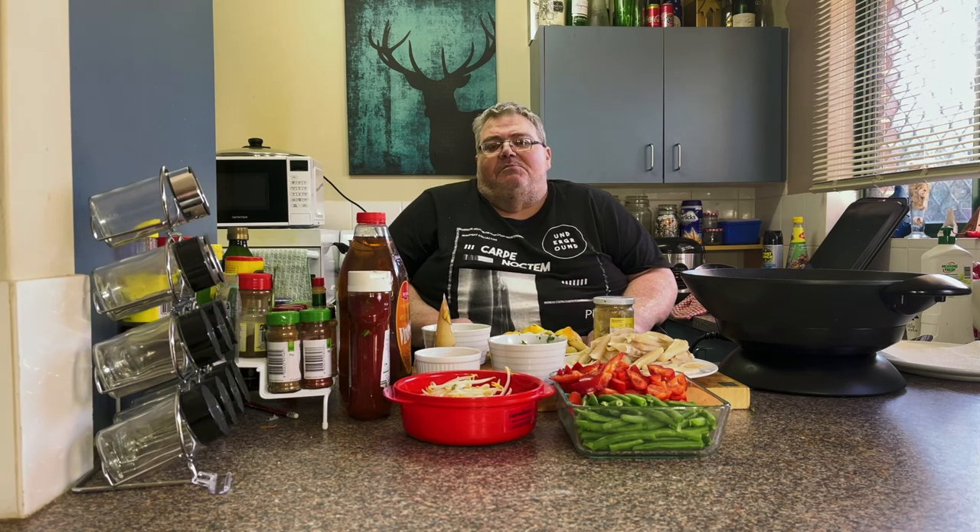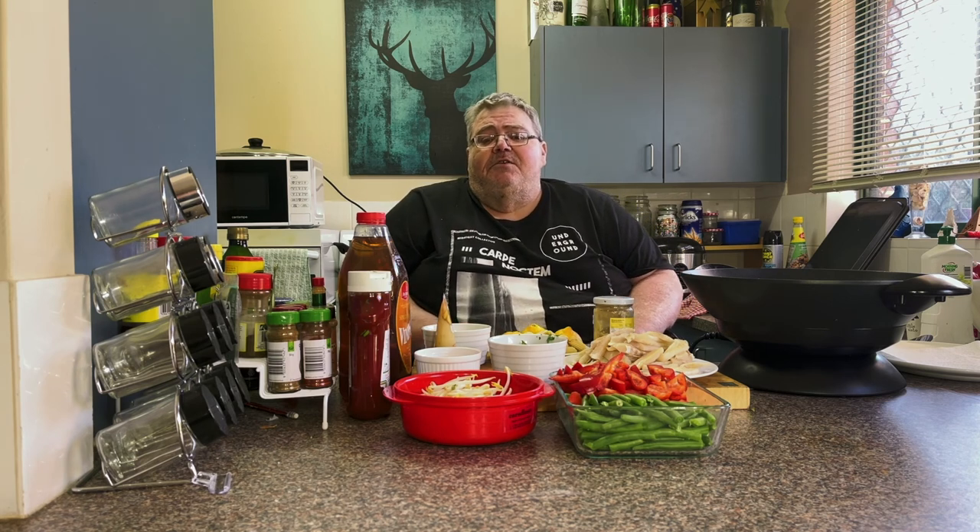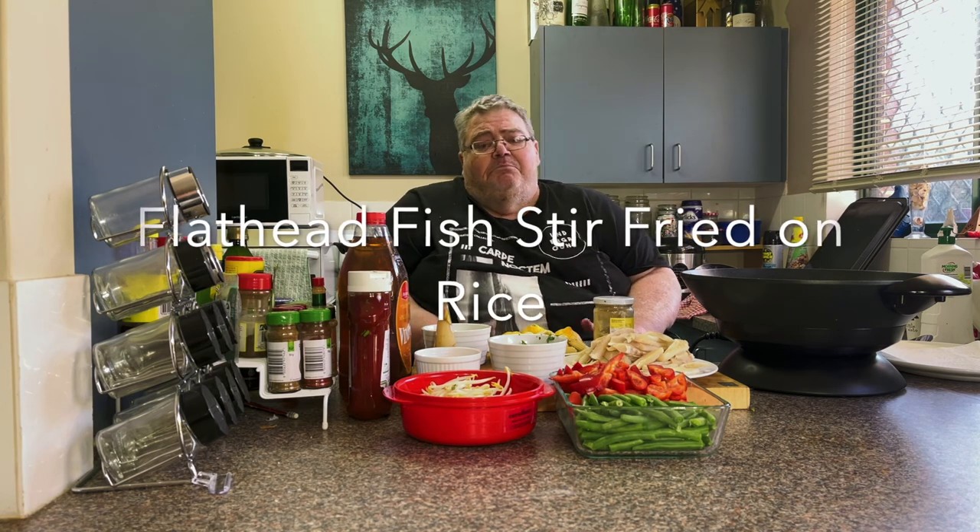Good afternoon everybody and welcome to Big Kev's Thursday afternoon cook. Today we're going to do a pan-fried fish on rice served with a sweet and sour chillied stir-fried veg.